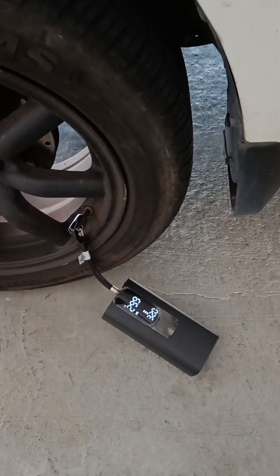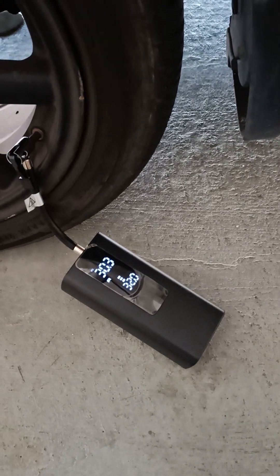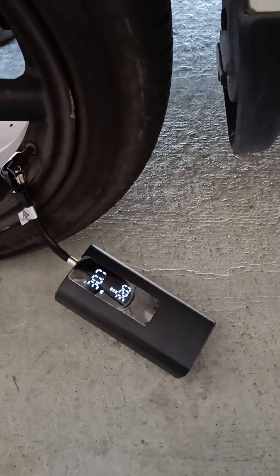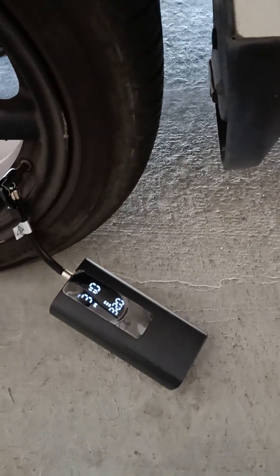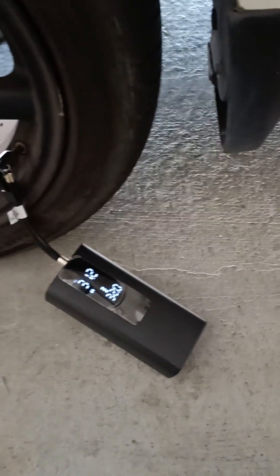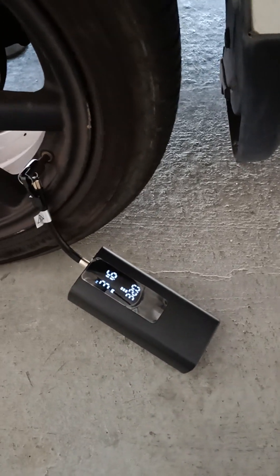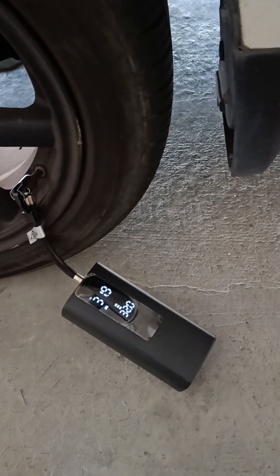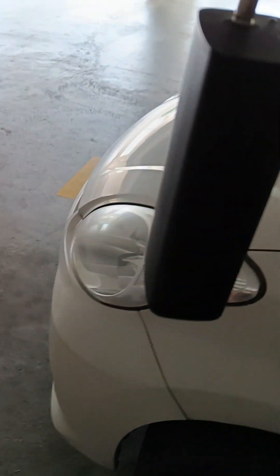See how fast the pressure goes up — you don't have to wait a long time. All four tires, you can be done in about six minutes. Just now I already tested on the first tire, and it's done.